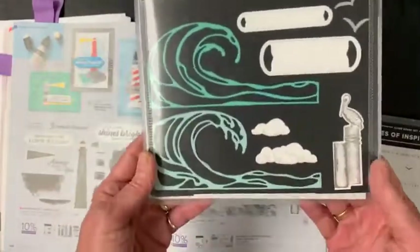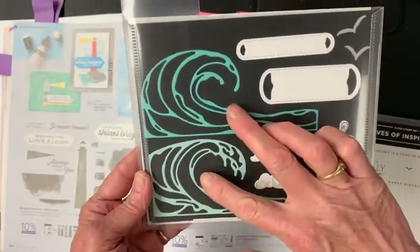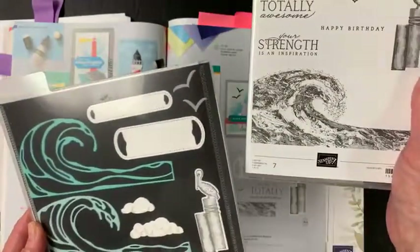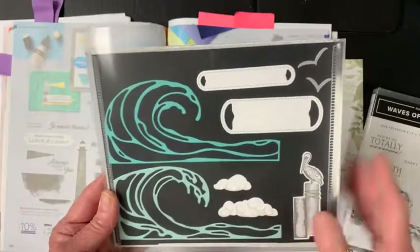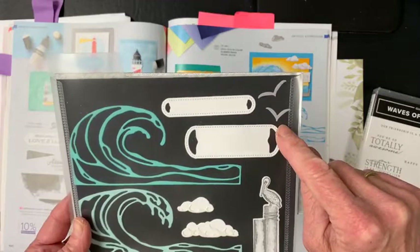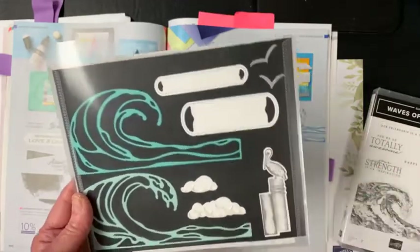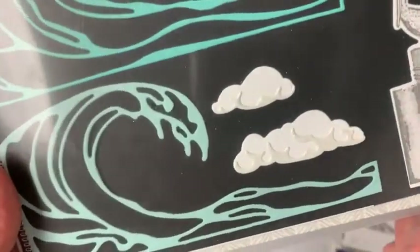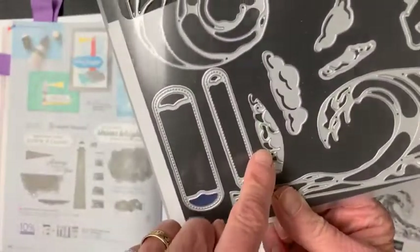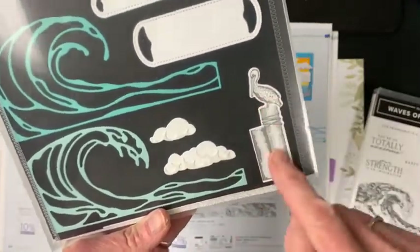Let me show you what these look like in real life. These two wave cutouts can work together on top of each other — they're offset a little bit and they're gorgeous. These are the two different shaped seagulls — I assume they're seagulls, some kind of seabird. These are the labels I talked about. These here are the cutouts of the clouds, which make it look like a puffy cloud. And then the pelican.